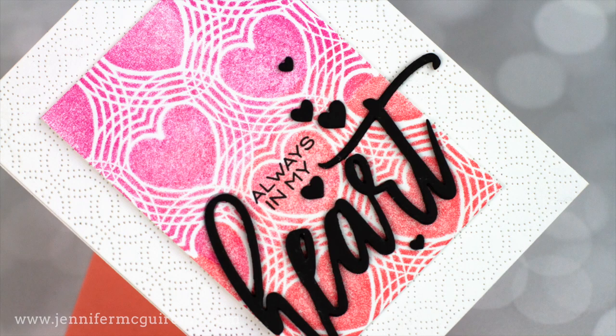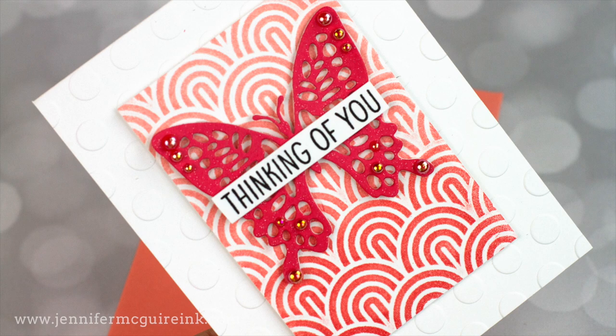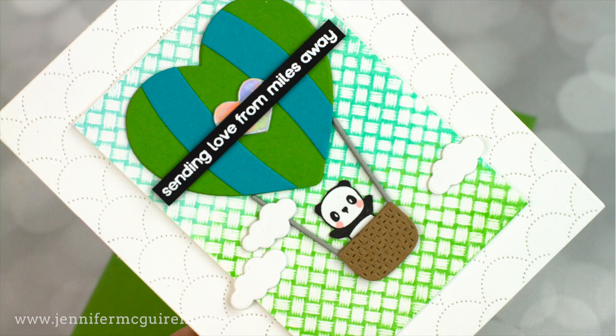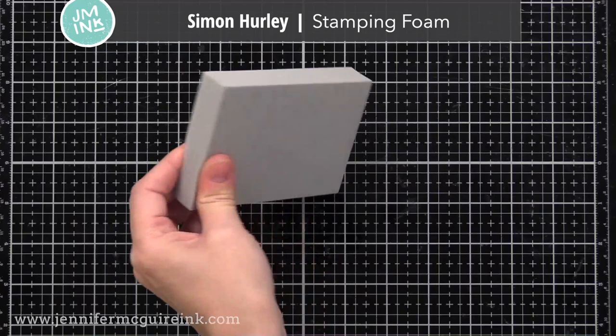This video does feature a specific product needed in order to do this technique. I try to avoid doing videos like that, but I had so much fun playing with this that I really wanted to share it with you. Thankfully the price of this product is very reasonable and it can be used over and over again, just like a regular tool. This is the Simon Hurley Stamping Foam from Ranger.